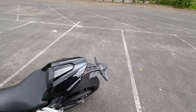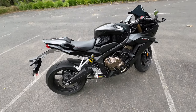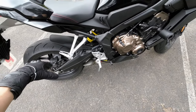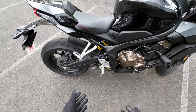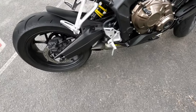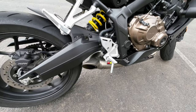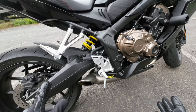The most important thing is the exhaust. I was thinking about the Austin Racing slip-on but it's too loud and I don't like how it pokes out from the bike. I went with the Akrapovic exhaust instead — it sounds good, it's loud but in a nice way, and if you put the baffle in it's not too loud. With the baffle out it gives a more matte sound.